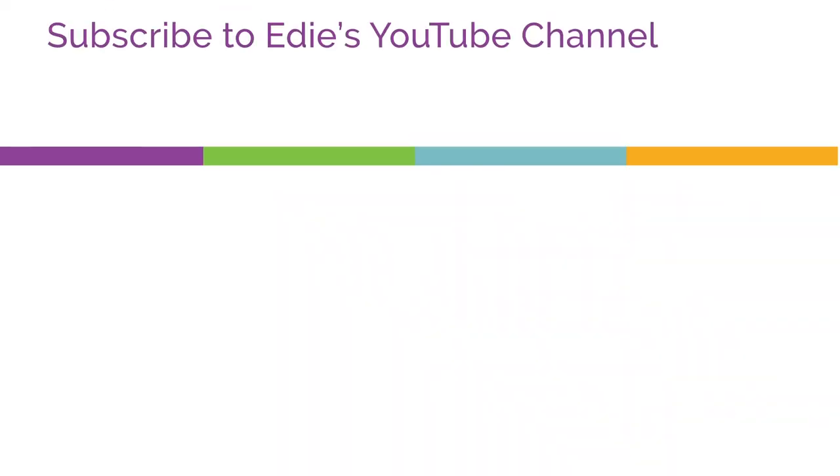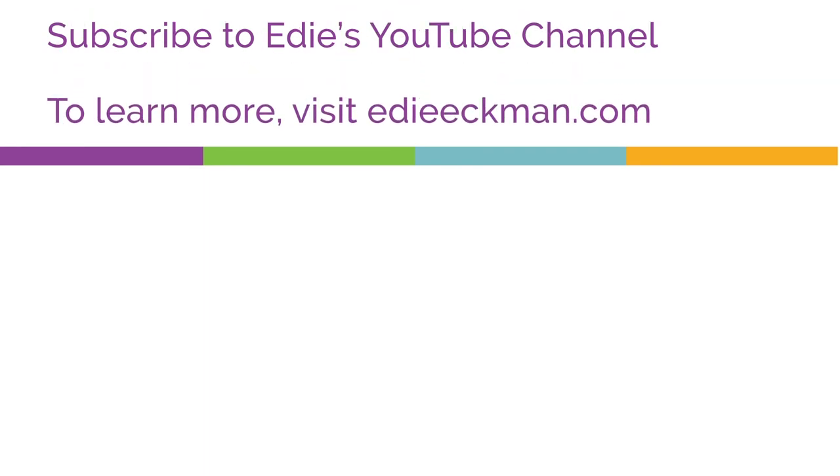If you'd like more instruction like this, subscribe to my YouTube channel. Check out the links in the video notes for more ways you can find me.